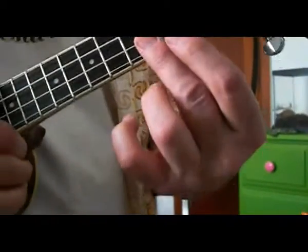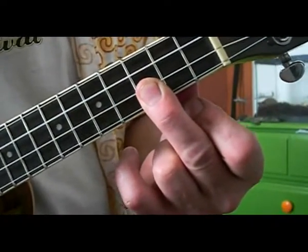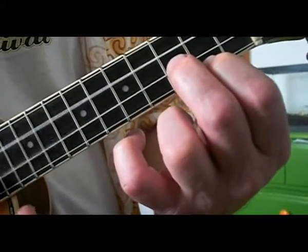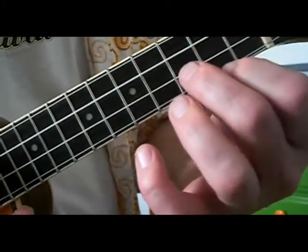The first chord — we're just going to run through the chords real quick — is a C. First two strings at the third fret. The next one I don't know the name of, but you just drop down a fret with the first string. And then the third chord is A minor, then you go back up.